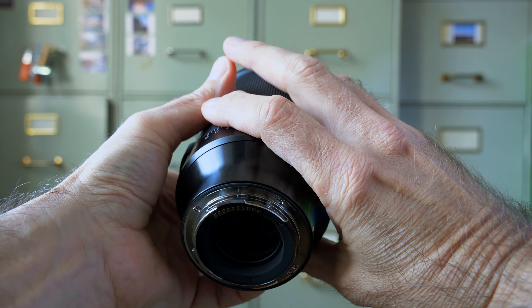Naturally there is some vignetting wide open, but it pretty much disappears by stopping down to about f2.8. I personally don't mind some vignetting and I often add it to my pictures to enhance the composition. I also can't see any distortions, so this would be a great lens for architecture or anything that requires zero distortion. The Sigma also handles backlight situations quite respectably for such a fast lens — you can get some flare in your pictures, but nothing that would ruin your image completely.